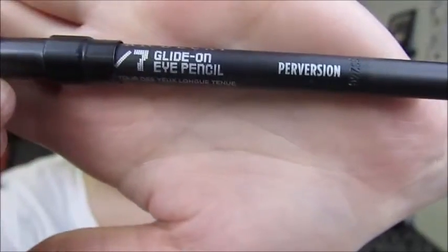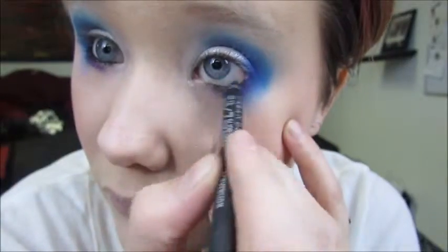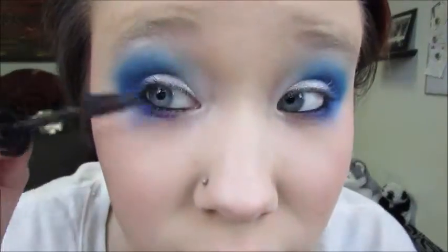I'm taking my 24-7 pencil in Perversion and lining my waterline. I'm using my Butterfly Mascara by Rimmel on my top and bottom lashes.